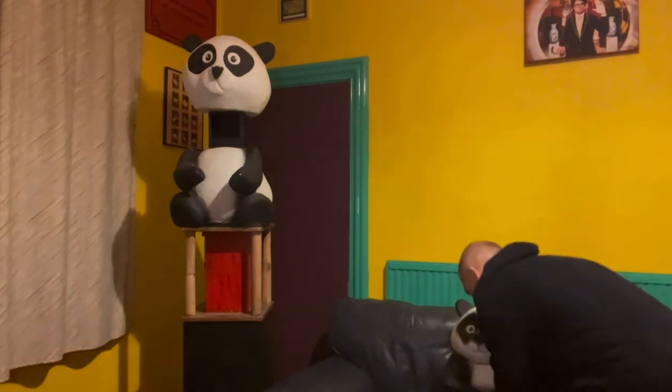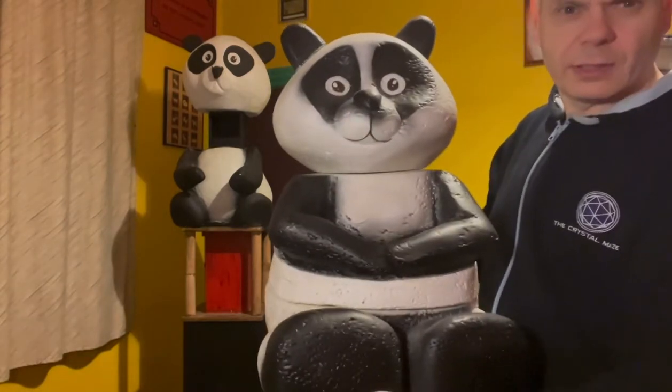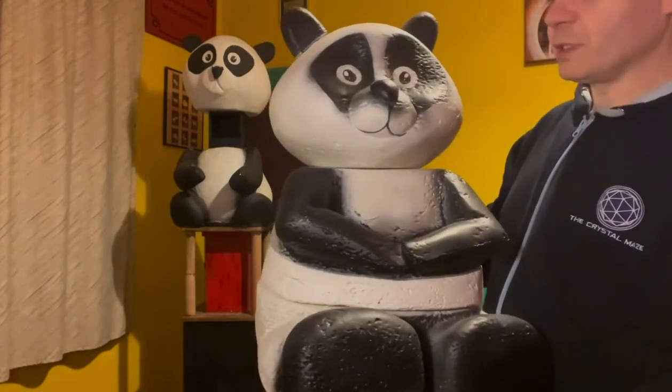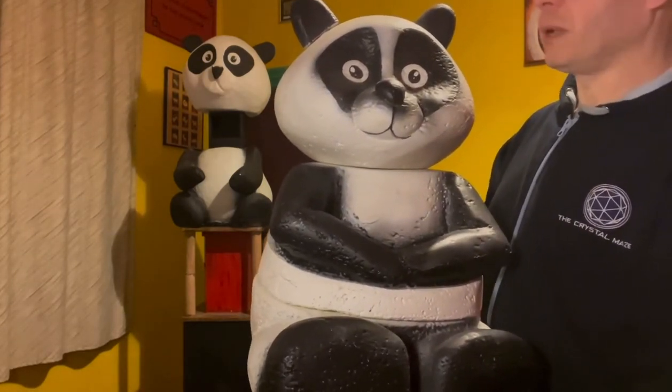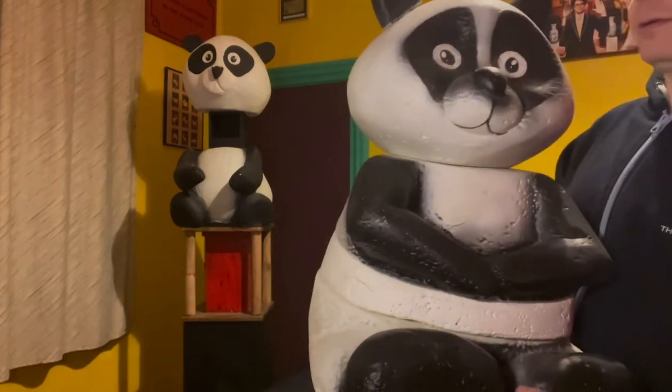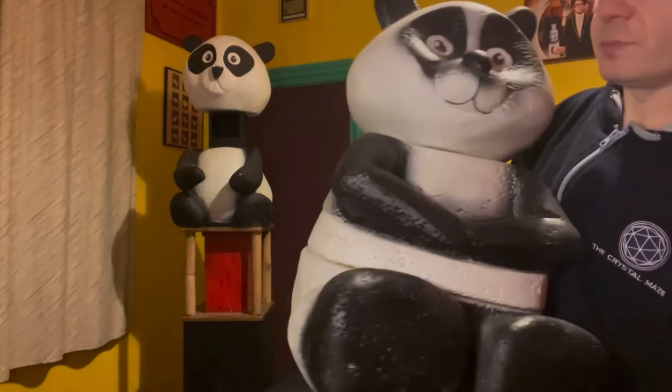Let's have a look at the panda that the American families had to build. Here it is — I'll bring it in a bit closer for you. It's a very nice piece of work. It's styrofoam or polystyrene with a plaster coating, and it is quite sturdy but also quite light. As I said, it comes in sections.